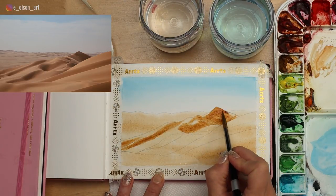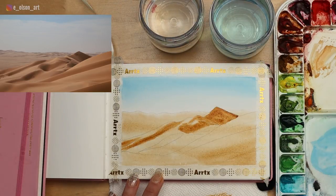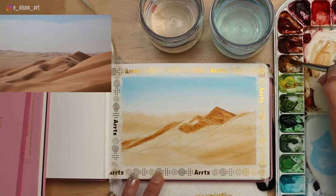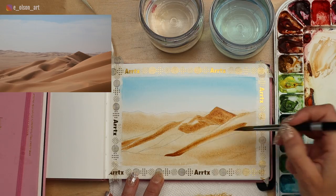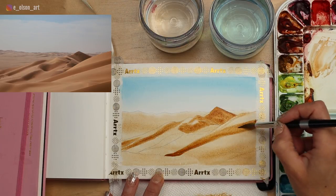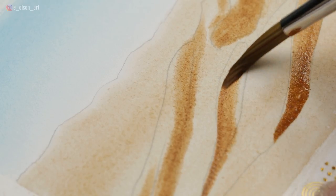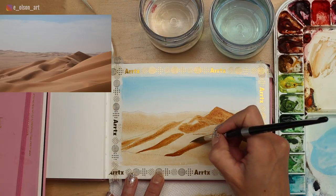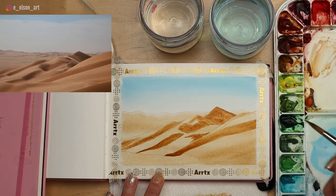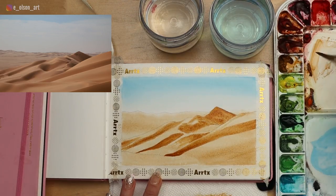With still just raw umber, I'm darkening up this wonderful focal point — the sand dune that comes to a peak, almost like a mountain; it's going to be the darkest area in the painting. Controlling the water in your brush, let's do a broad sweeping darker shape in the middle of the composition. All of these shadow shapes are loosely based on my reference photo — I'm not aiming for exact copies, but you do want to differentiate lights from darks. That's what gives your painting depth and dimension.